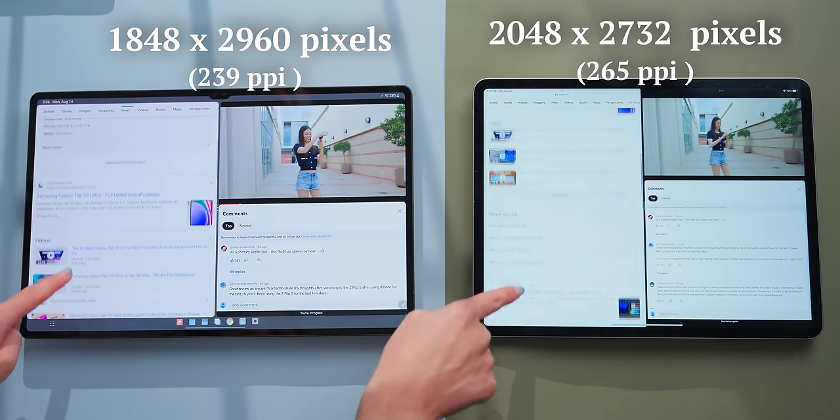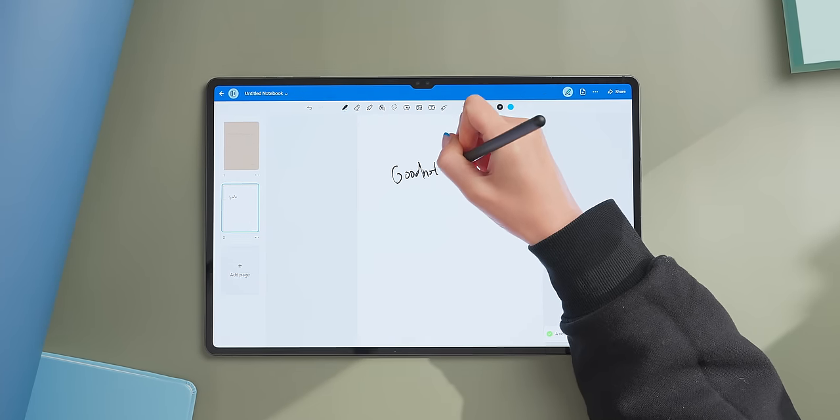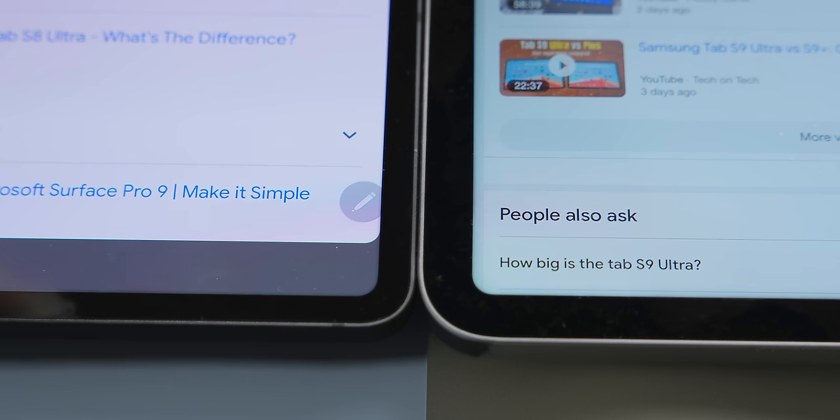The tab screen has almost 3,000 pixels horizontally with 239 pixels per inch, so it's sharp enough for almost any task. Even when you lean in to write on it, you won't see any pixels at all. The 12.9-inch iPad Pro has a slightly higher pixel density, but it's very hard to tell the difference.